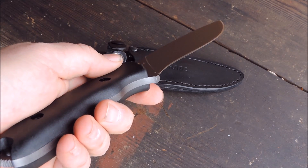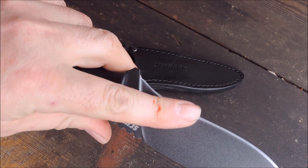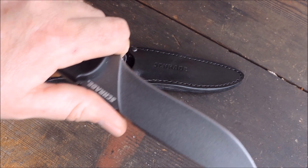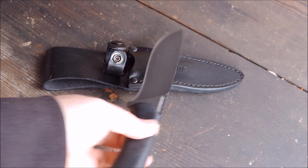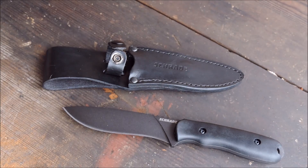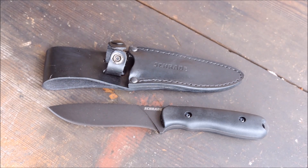There's a little choil there to keep it from slipping up on the blade. You've got that recurve in the blade for fine tasks right there — you can get right in there and do fine work. You've got the belly for slicing, and then the drop point tip for more acute work, so it's pretty much got it all. With the leather sheath, I think that really adds a lot.